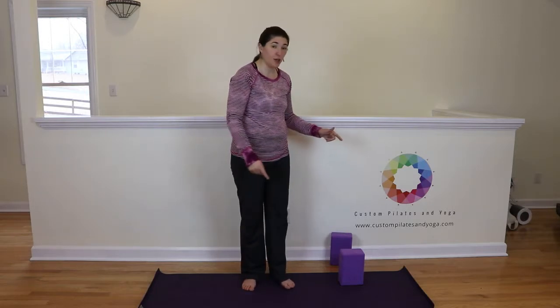Try it with the wall if you'd like. Otherwise, try it with blocks — but I do recommend that you come into it from warrior three first so that you can find that scissoring and engagement, and find that stability in the outside of your hips before you get the rotation. I hope you've enjoyed this video. If you have, please give it a thumbs up and subscribe to my YouTube channel. You can also find me on Pinterest, Facebook, and at my website, www.CustomPilatesAndYoga.com. Thank you.